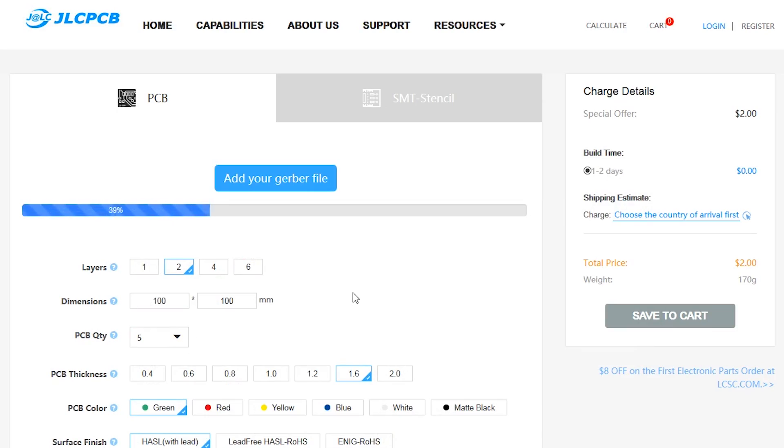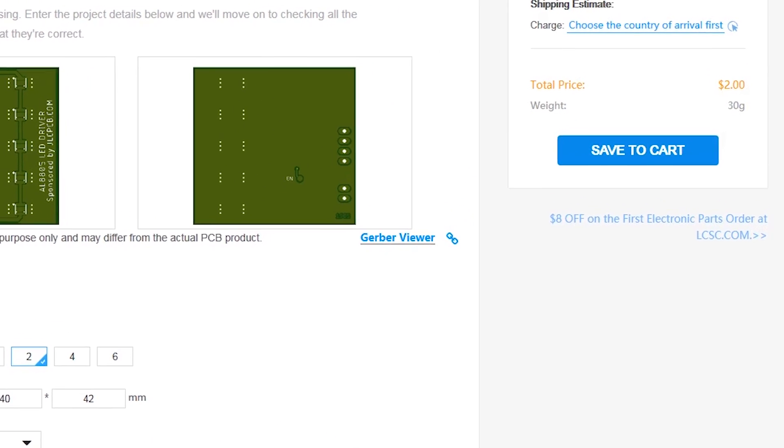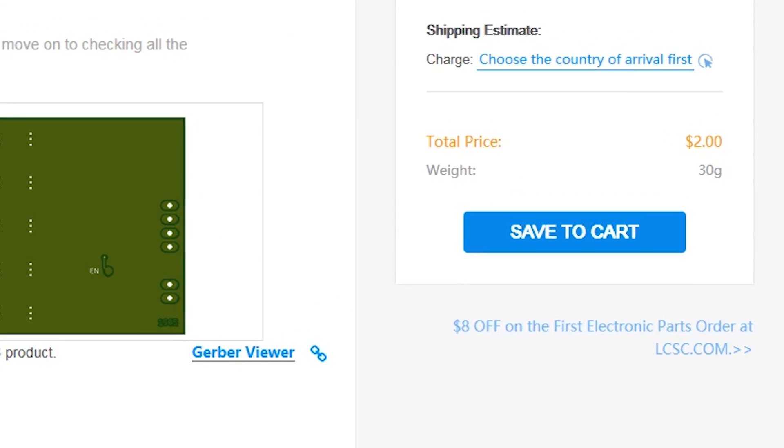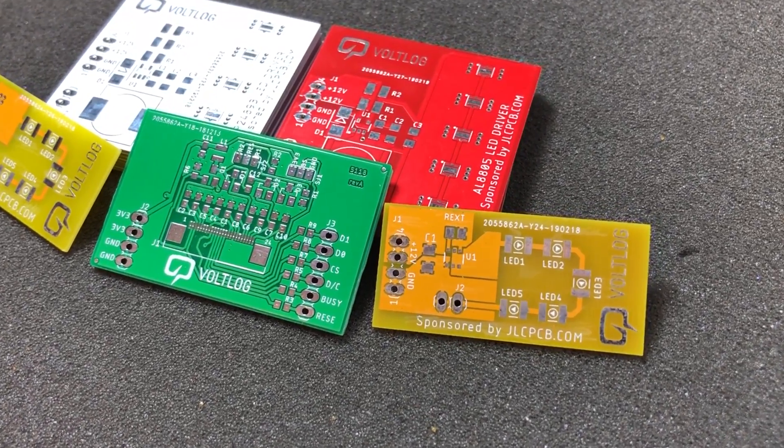This video is sponsored by JLCPCB.com, who recently upgraded their offer so you now get 24-hour turnaround time and you can choose any solder mask color for the same price of just two dollars. Prototyping is now faster and cheaper, so it's definitely worth checking them out.